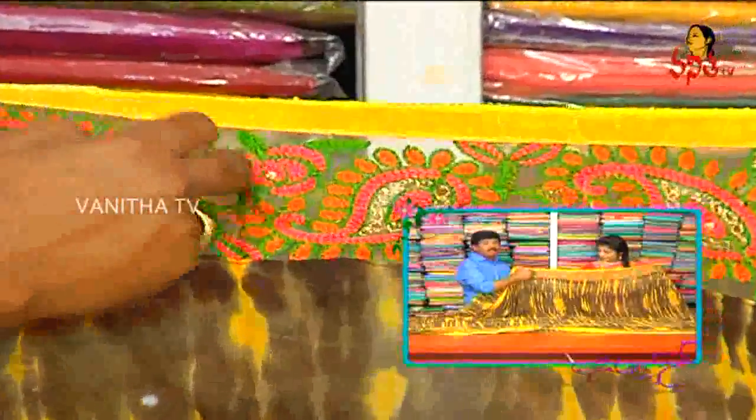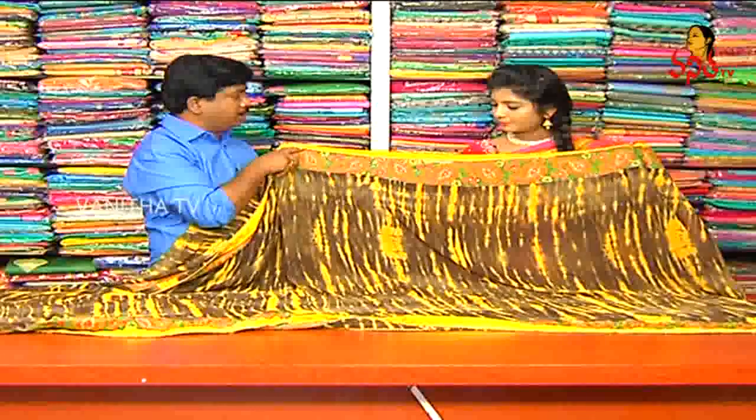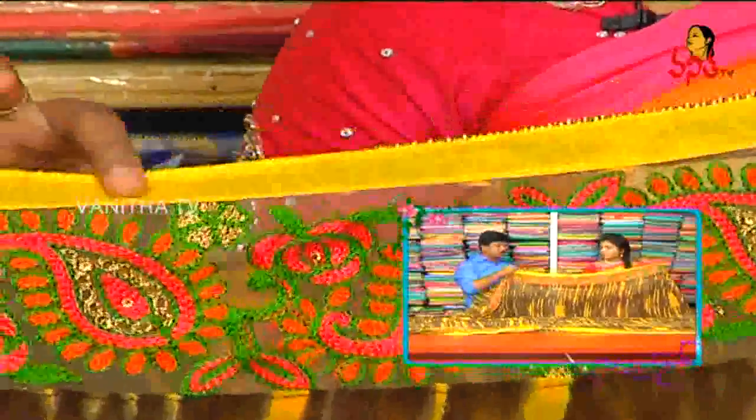If you look at the border, you can see the net thread work — you can patch it. Attached border, you can see the net work. You can see the border, yellow color patch border. Three sides — pallu and border — same style.